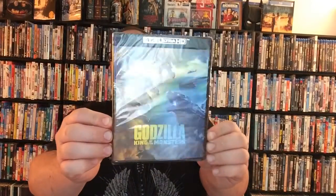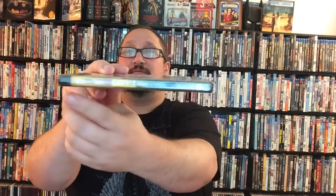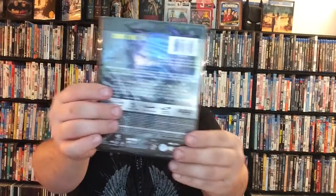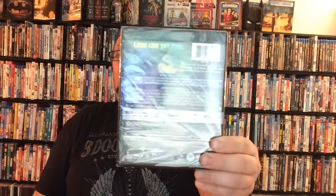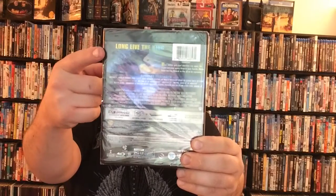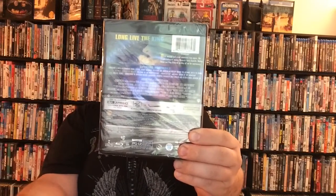So let's go ahead and take off the slip cover and see what the actual case looks like. You can see here it's exactly the same cover as on the slip, with your 4K Ultra HD up top. On the spine of course you've got the same thing — 4K Ultra HD, Godzilla: King of the Monsters, Warner Brothers and Legendary. On the back of the case they actually don't have pictures of the cast, but they do have a great picture of Godzilla, 'Long Live the King', your synopsis, your special features, and all that cool stuff.